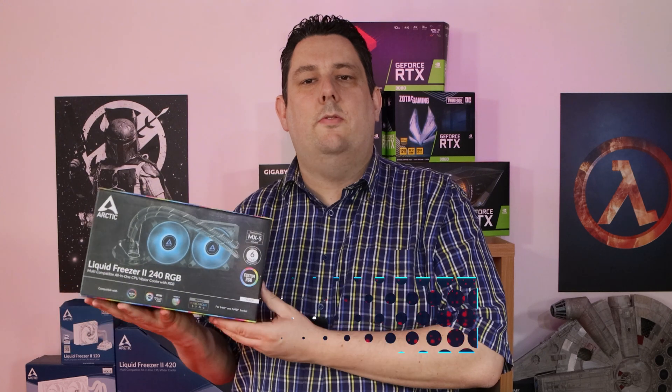Hi everyone, Phil from Tech4Techs here. Today we're going to be looking at this from Arctic — it's the Arctic Freezer 240 RGB. It's their first RGB water cooler. Arctic's usually well known for their high performance on their coolers, but we're going to see today if the RGB version is any good or not.